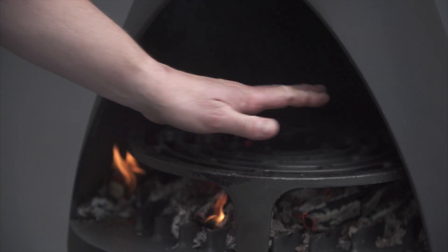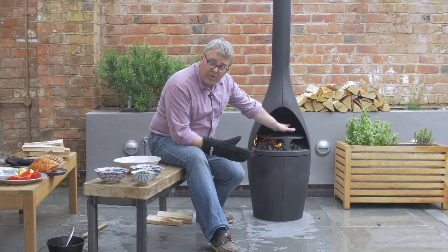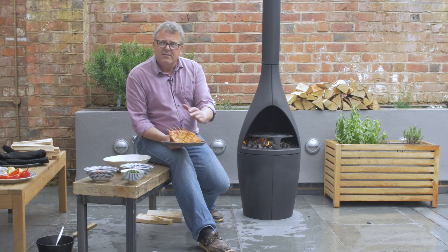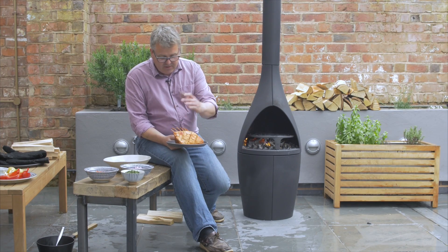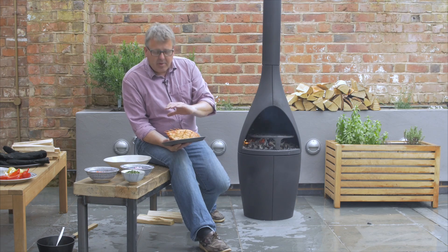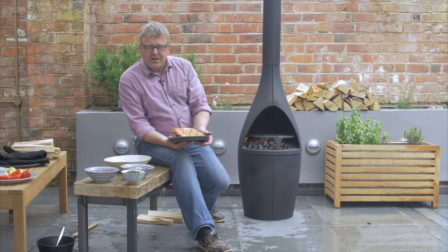Now those flames have died down, I've just got a lovely heat on the grill — perfect for cooking this rack of lamb. What I've already done with this is rub it with a little mixture of harissa paste, orange and cumin, and a little sprinkling of salt and pepper as well, so that can go straight into the Camino.